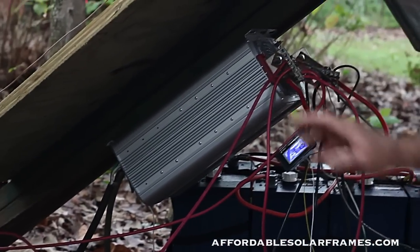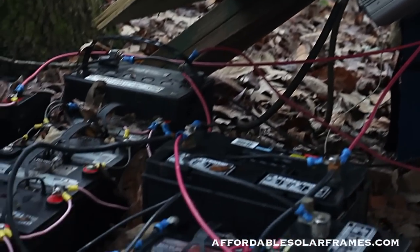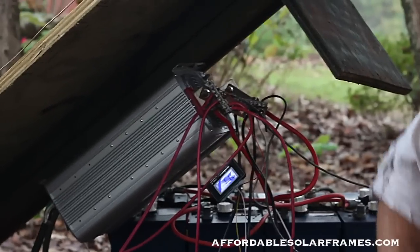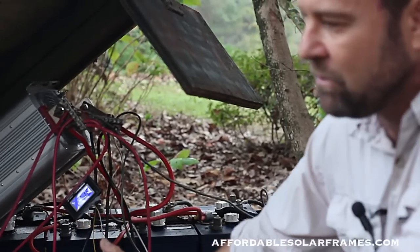Birds were building nests on top of the inverter. In the fall, squirrels were bringing nuts and chewing on the wires. It was a constant headache with the animals. Little centipedes were climbing inside the inverter and shorting out stuff. So I abandoned that whole system and just left the batteries out and open.